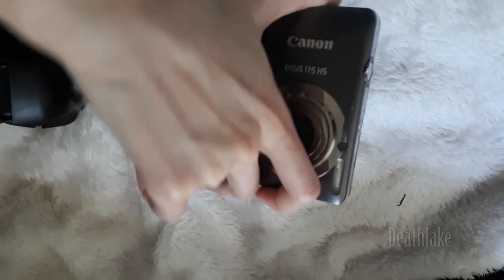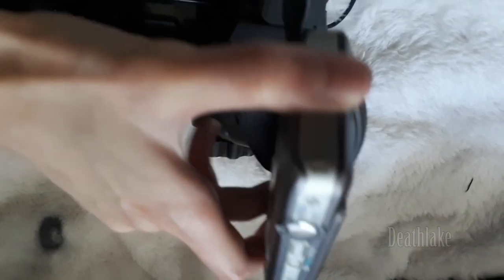Ideally I would be filming with a tripod, but in essence to show why I need a tripod, I am doing freehand filming about a tripod.